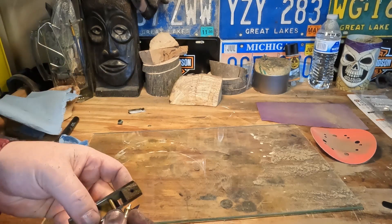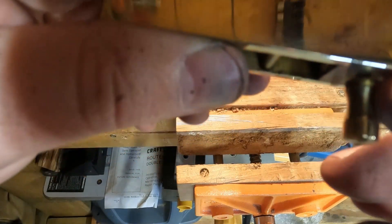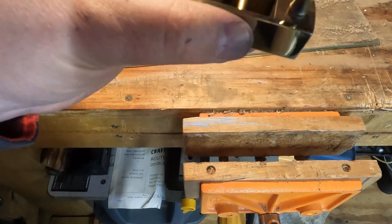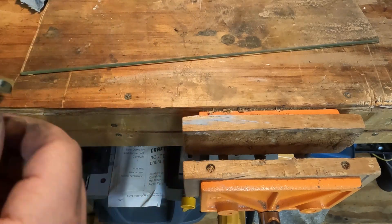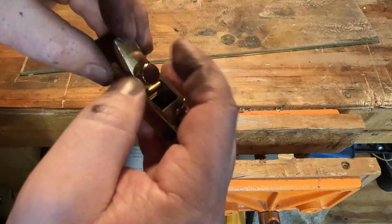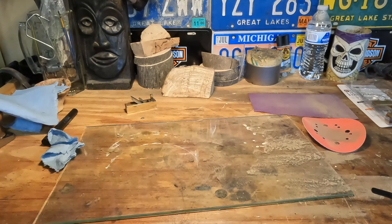Now let's put some of this back together. I've got the stud pressed back in — there was a little gap so I put it in the vise and pressed it down. There we go, press-fit part looks good. I'll run the screw through a couple times to clean out the polishing residue, snug it down, and the body of the plane is good. Now let's focus on the blade.